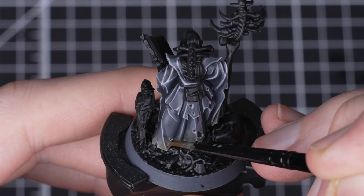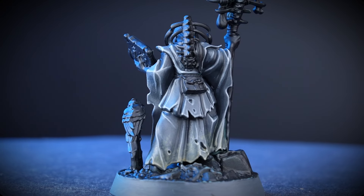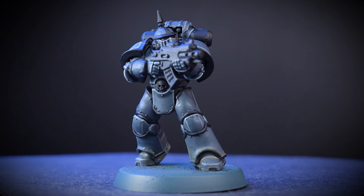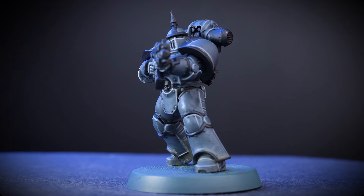And there we go — our weathered necromantic grey robes are complete. We really enjoyed this process so we wanted to show you how you could do the same recipe on other models in your collection. In this instance we've painted a Horus Heresy era Space Marine following the steps that we did in the video. We've had a lot of fun with this video and we hope that it's given you the inspiration to try out this awesome paint recipe on your models. For more tutorials, tips and tricks, check out our videos on the Warhammer YouTube channel, or you can head to your local Warhammer store where our amazing staff will be more than happy to help. We hope you've enjoyed this video and we'll see you again soon. Bye bye!